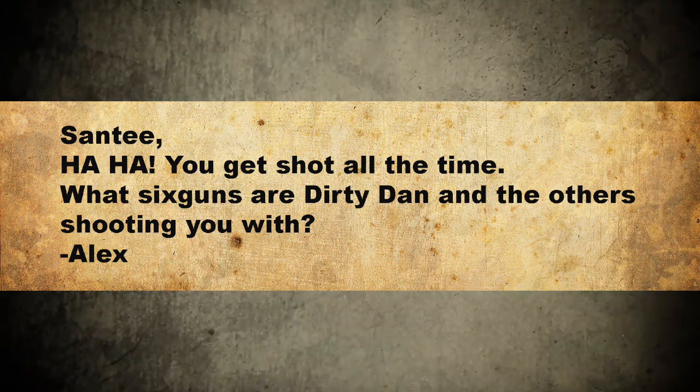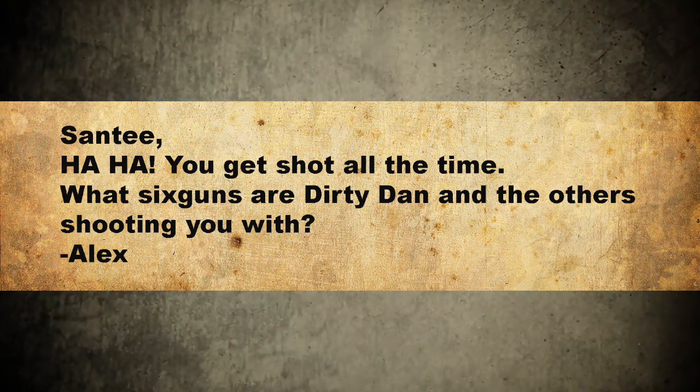You get shot all the time. What six guns are Dirty Dan and the others shooting you with? Ha ha, you get shot all the time. I don't get shot all the time, alright? I mean, other people in the skits get shot. It's not just Santee getting shot. Nobody cares about all this stuff. Just break out the guns. That's what they're here for.